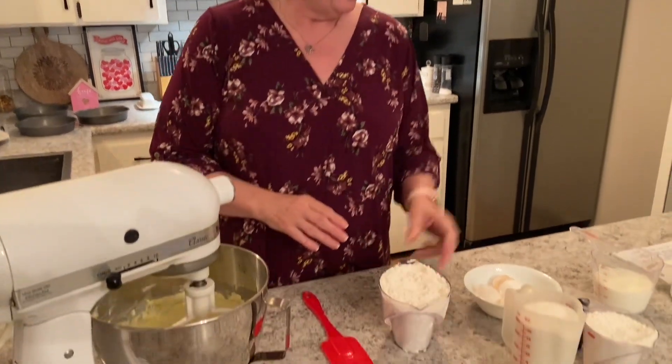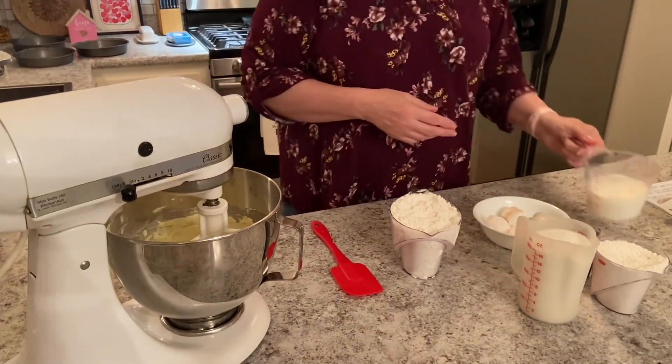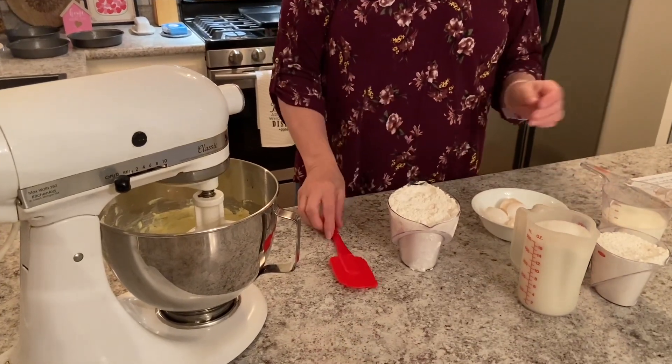Once you've added your eggs and you've got those beaten well, then you'll add your two cups of sugar. Now we'll be adding three cups of self-rising flour with one cup of milk, and we're going to begin with flour and end with flour.